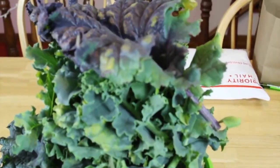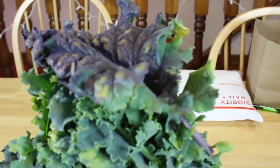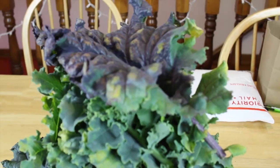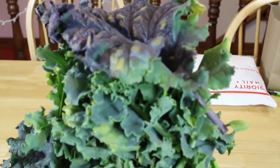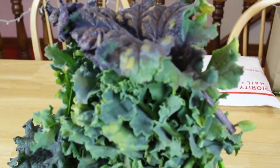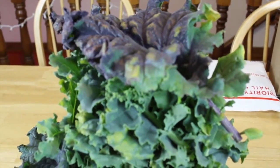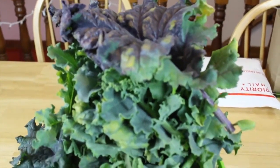So as always, like us, subscribe, leave some comments — we love answering questions — share our videos and check out our other stuff. We're going to keep growing and keep experimenting. It's winter time coming up where we are so we'll have a lot of time indoors. Just to give you a little teaser, we have some lettuce seeds sprouting right now for our Kratky system and we have some cilantro that we're going to grow in the deep water.